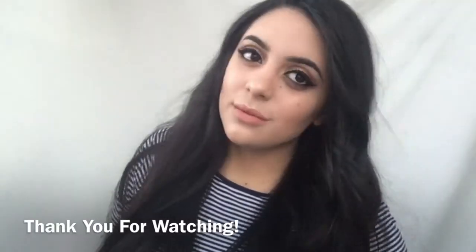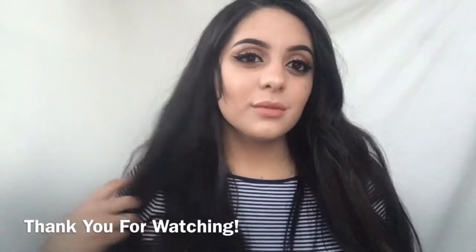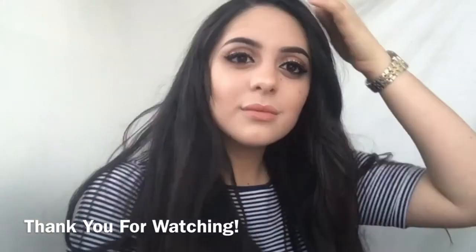So yeah guys, that is it for this tutorial. Thank you so much for watching. Don't forget to subscribe, let me know what you want to see next, and I'll see you next week. Bye guys!